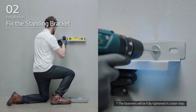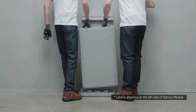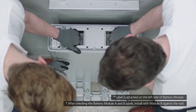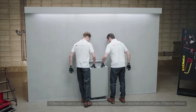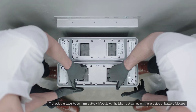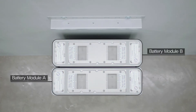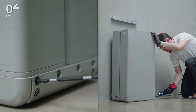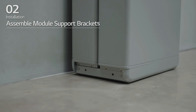Pre-tighten the fasteners on standing bracket 1. Place battery module B to the back of the module connect plate. Then place battery module A with the backside facing battery B. Assemble the module support brackets and tighten them using 6 M6 flange bolts with a torque of 5 Nm.